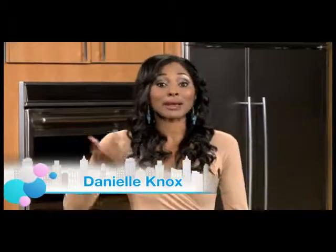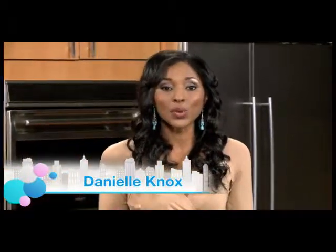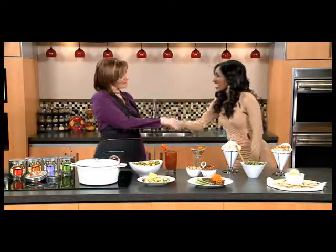Do you ever run out of tricks in terms of what to make for dinner? Is your family constantly uttering the words 'not that again, mom'? Well, you are not alone. We've got an all-spice that could help make things all right in your house. Here for a little show-and-tell this morning is Jennifer Dixon — she's from Tricky Dicks Mojo.